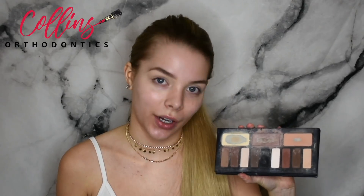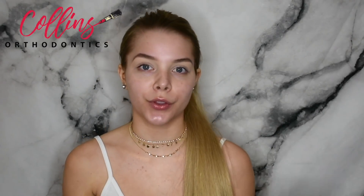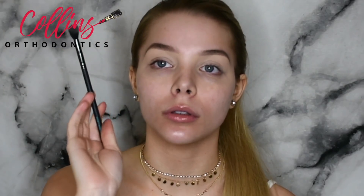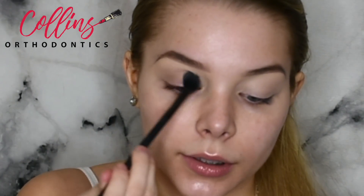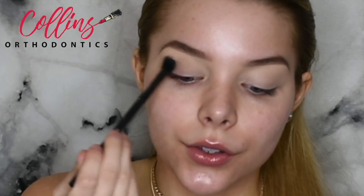The eyeshadow I'm going to be using is a light color from my Shade and Light palette as a transition color, since we are going bold today. I'm using a big fluffy brush and applying it all over the lid, focusing more on the crease of my eye. Something I see a lot of girls doing is applying eyeshadow very up at the front — the way to get a more blended look is to take it by the end of the brush and just let the brush do the work.